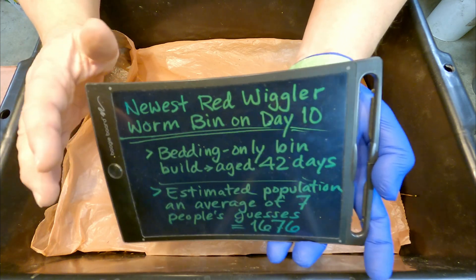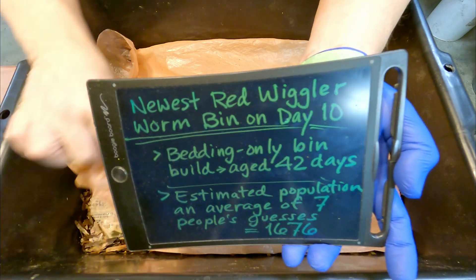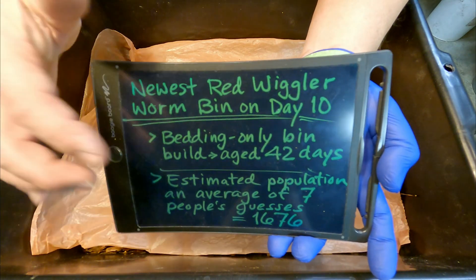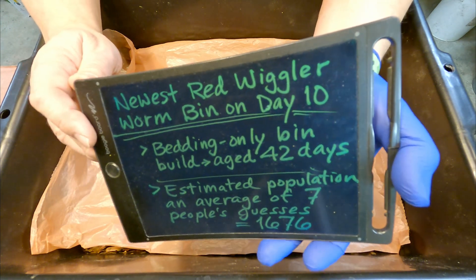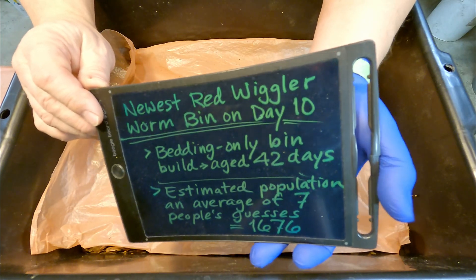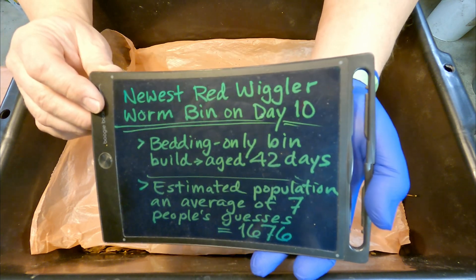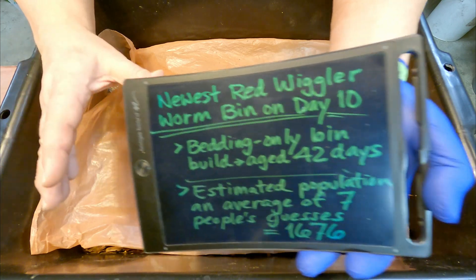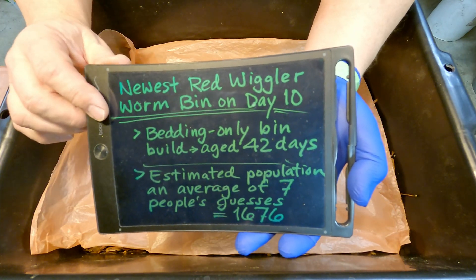So far, I've given them no food. The only thing that they've been given is a nice aged package of bedding — basically just shredded paper, cardboard, and leaves. It's bedding that was actually aging for six weeks before the worms were introduced. Long before I put worms in here, the material in this bin was aging, getting nice and cozy and soaking wet, hopefully comfortable for the worms to be introduced into. However, no food yet. This will be their very first feeding. Sometimes I build new bins with food in them, other times not. This was one of these bedding-only builds.